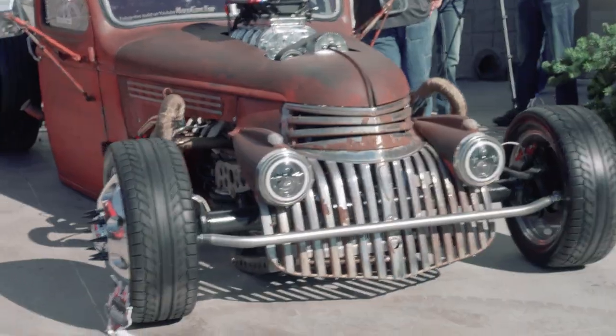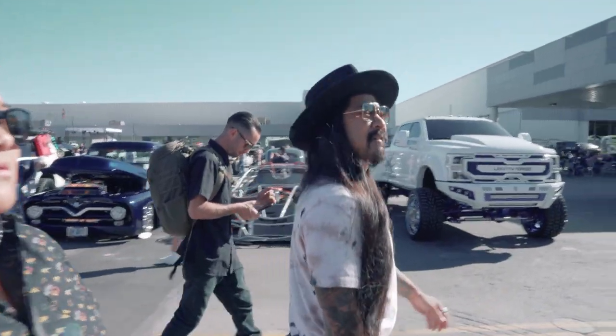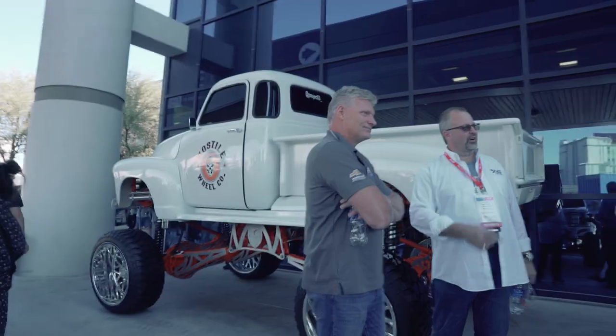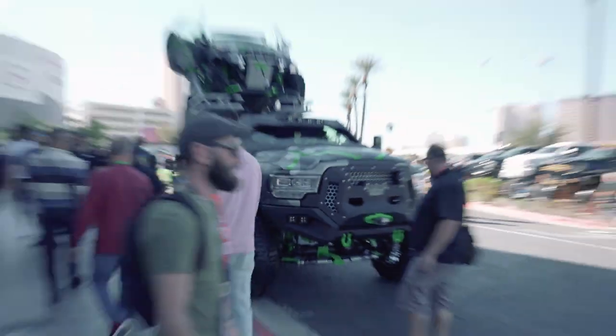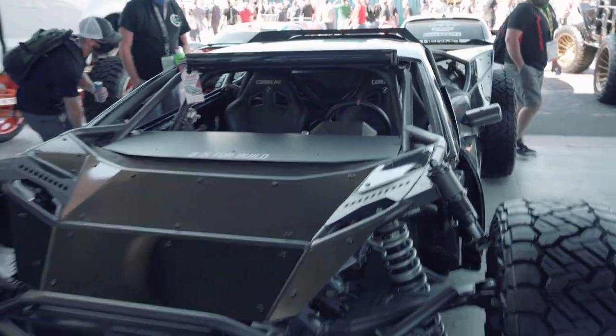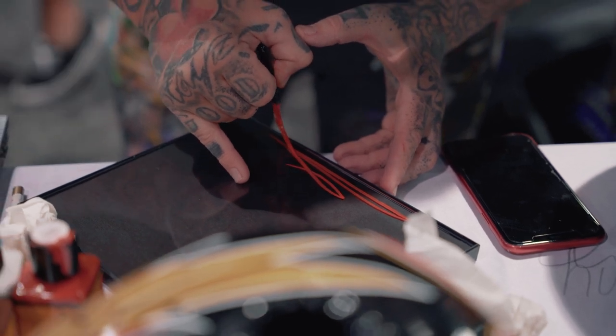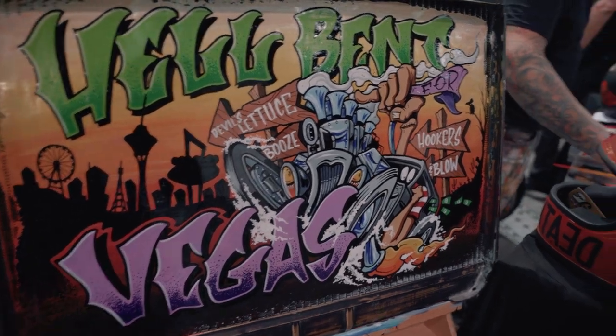SEMA's the same thing over and over again. I'm not super into SEMA. Social media has kind of ruined it — you see all the cars before you even go. Everyone has Instagram and everyone's posting it. When you get to SEMA, you're like, yeah, there's the car. But this year was kind of cool because it was small. There was no overseas stuff, no cheap aftermarket crap. There were some pretty serious guys there. I actually got to spend some time with people.